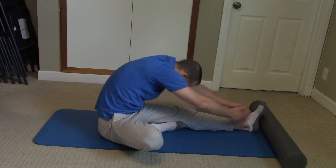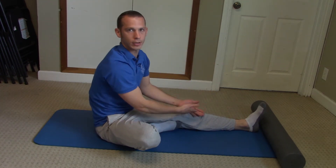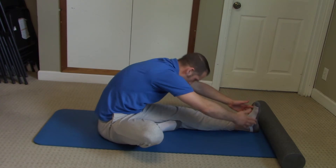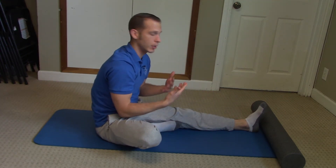And all you do is bend forward as far as you can go. If you can get down to touch your knee, that's fine. If you end up here, that's fine — wherever you end up is fine. At the end range, you're going to hold for four deep breaths.